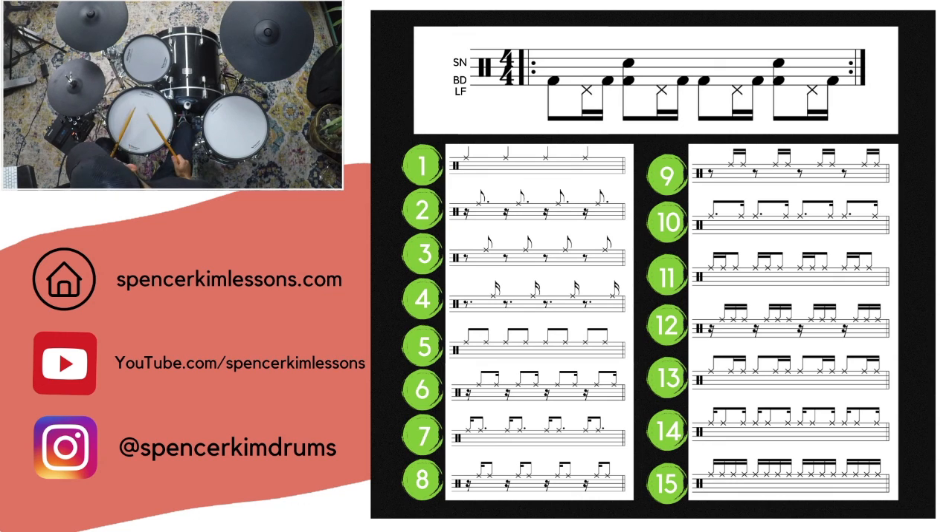The dotted eighth note on the ride sounds like this — it takes three bars to resolve. One, two, three, go. And here's the other one — one, two, three, go.